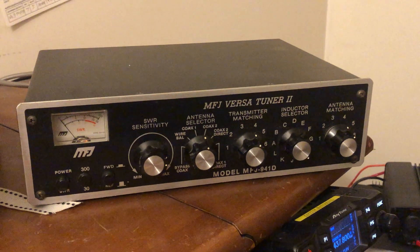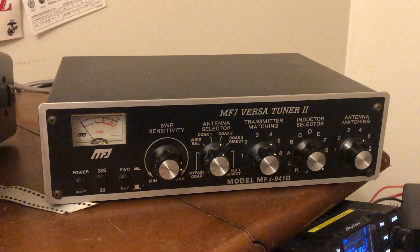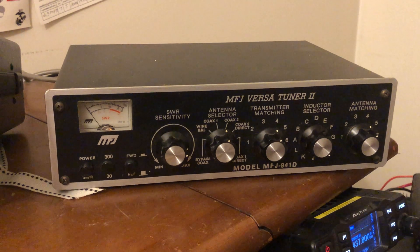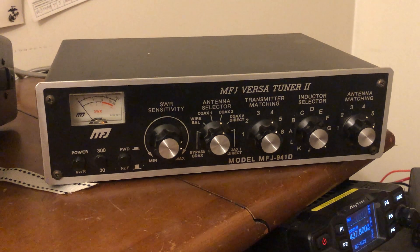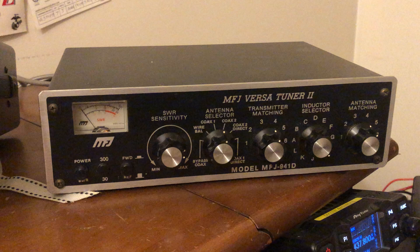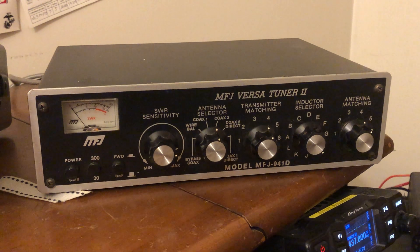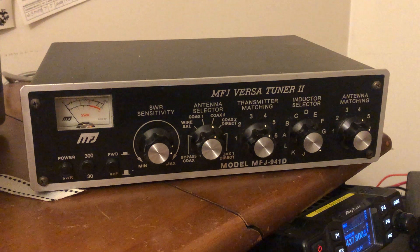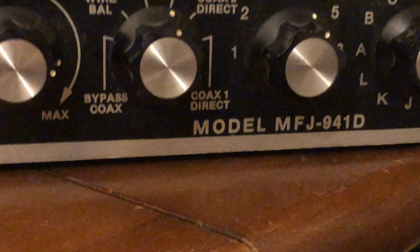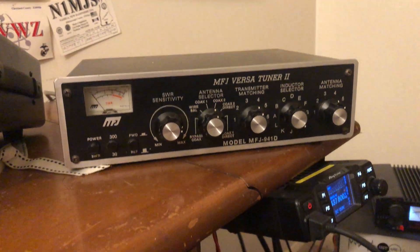Hey guys, Mike Cricket 113, hope everybody's doing well. Seven days till Christmas — actually less than that. A buddy of mine, thank god for him, he's an amateur extra and he gave me this MFJ Versatuner 2, model number MFJ 941E. It's a manual tuner.